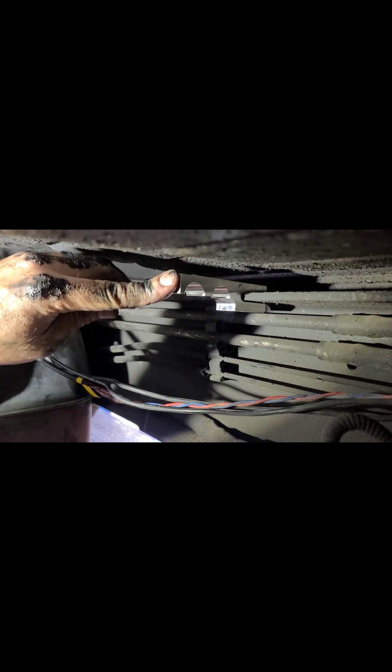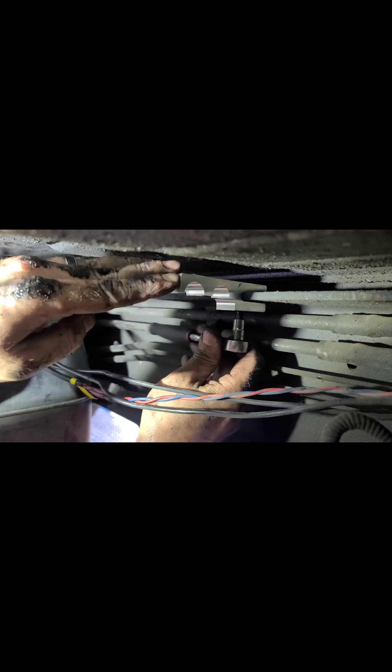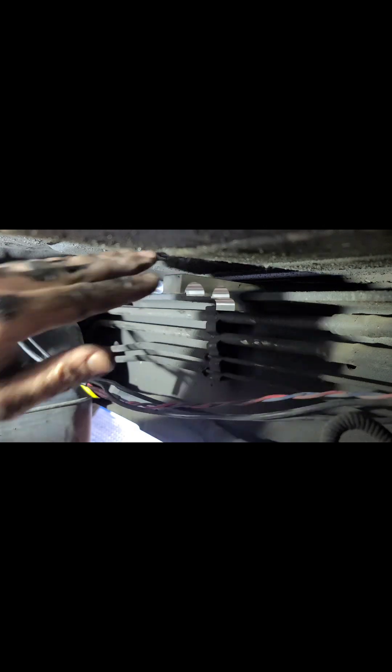Once that's done we're going to go ahead and install the hose retainer bracket onto the frame. You'll install this about halfway in between the filter head and the factory fuel pump.